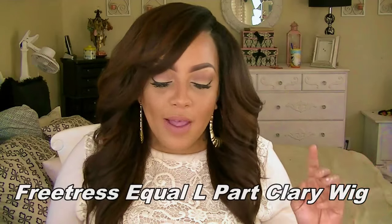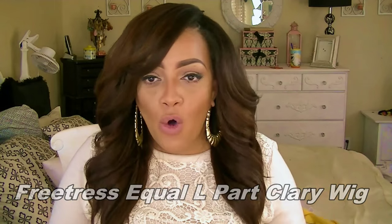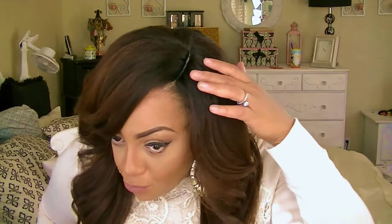Check this one out — features equal invisible L-part, named Clary. I'm feeling her. The color I have on is the op430. I like this color a lot because it's like this really pretty chocolatey fall/winter color — it's a perfect color for fall and it just gradually goes into it from the roots. I like this one. I will tell you this though — it is hand-tied.